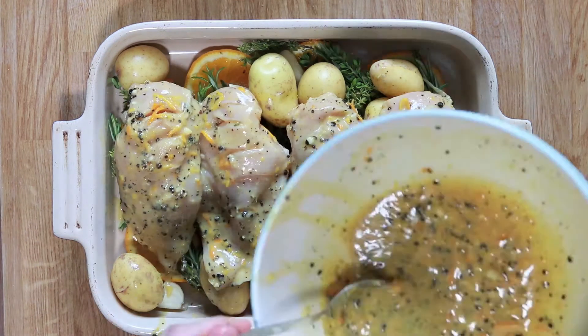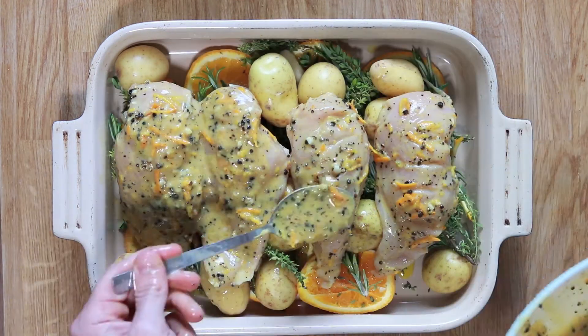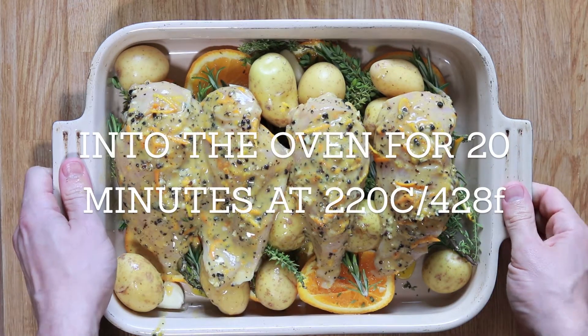Place your chicken breasts on top, then add the remaining marinade — but leave a little bit back because we're going to pull them out halfway and add even more at that point.